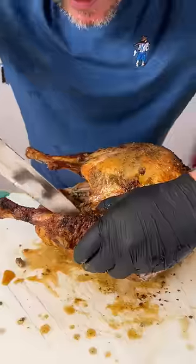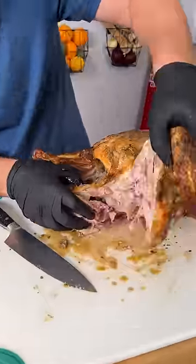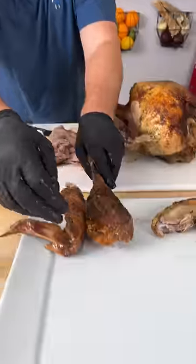Now it's time for the leg. Kind of get in here with your knife, go right into that joint and there's your thigh. Go straight down and through. So there's your leg.